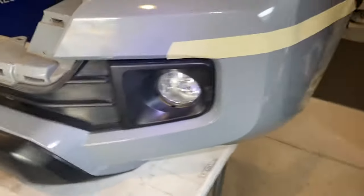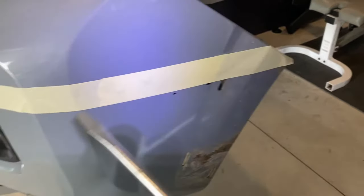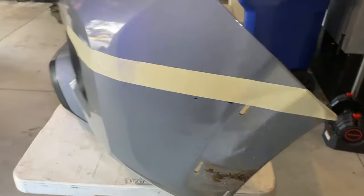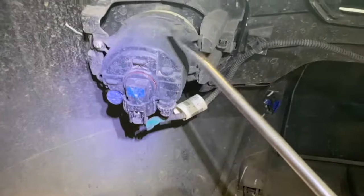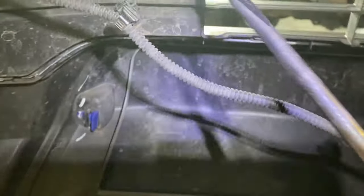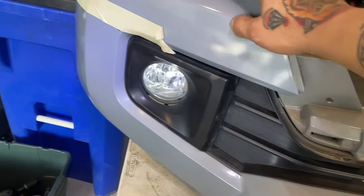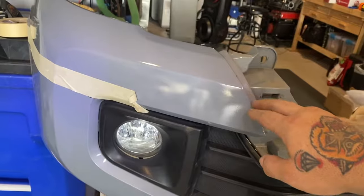We've made it to the fun part — this is where we start chopping. Add some more tape; the fender flare was in the way, but now line up masking tape all the way to the end. Disconnect the fog lights — all the clips attaching them to the bumper need to come out because we're doing some cutting. That black portion on the front side is all coming out — the fog lights, the black plastic — all of it. You're only going to keep the top portion; everything else goes.